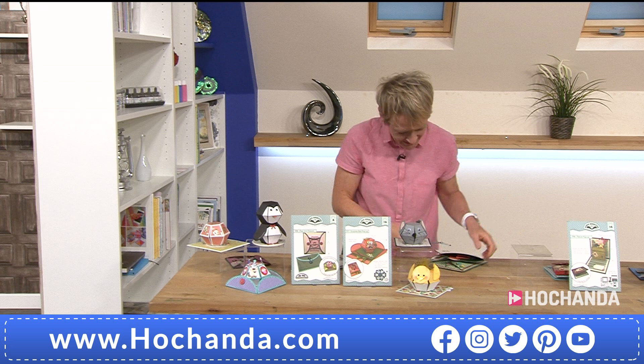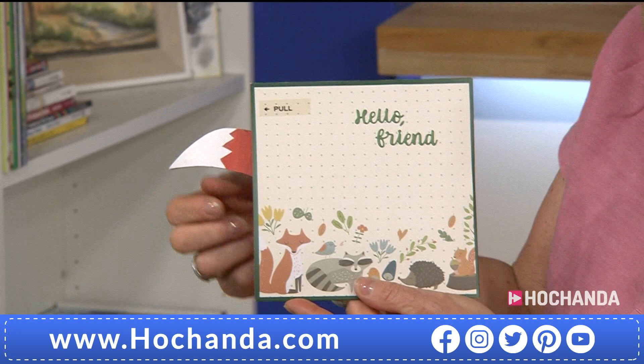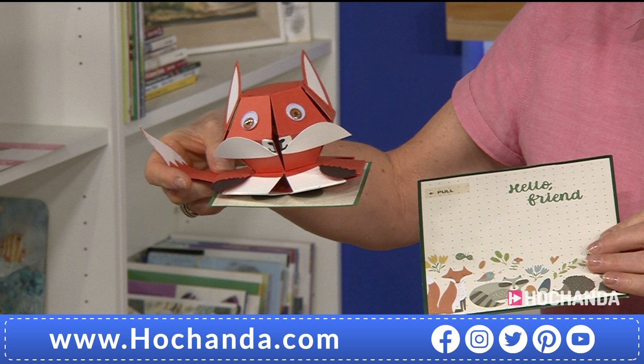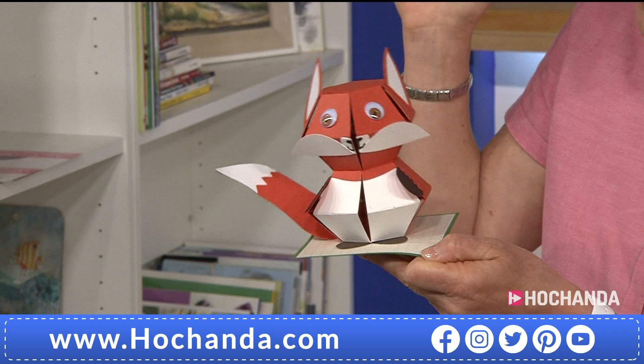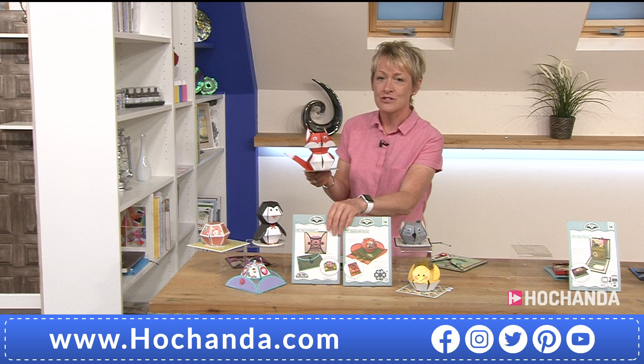Let's pop that one down. What do you think this is? Someone thinks it's a badger — let's pull this one out. Are you ready? It's a fox! Look at that — what a beautiful surprise, up he pops. So again, just push it flat once you've made it, pop it in the post, and it springs to life when someone takes it out. That is absolutely fantastic — so many different variants on this design, but you do need the dies to start building and creating.